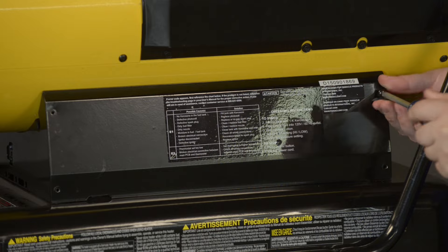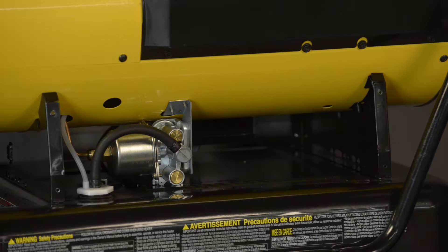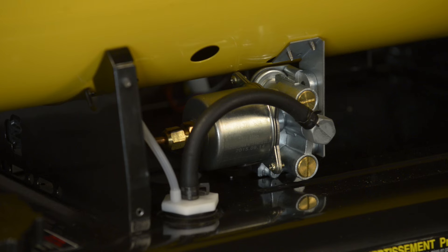If you've purchased a DFB or SDR style heater, you'll need to access the fuel pump by removing the access door. The pump set screws are located on either side of the fuel line.